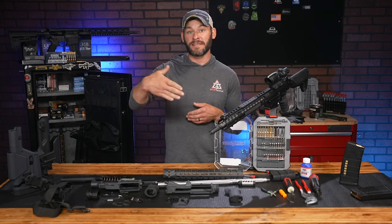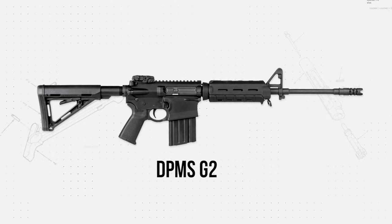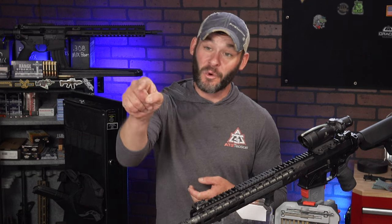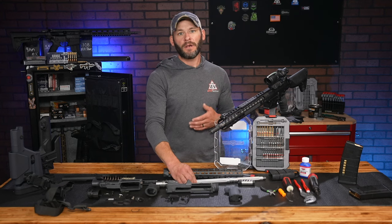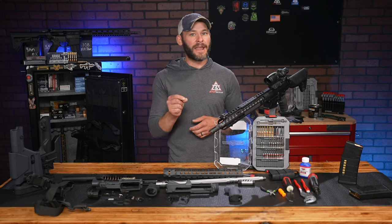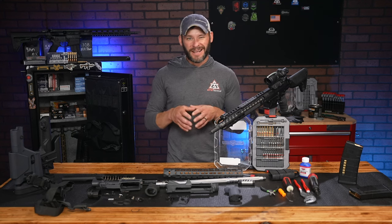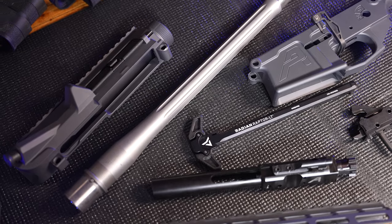Watch out for DPMS G2 parts. It was an attempt at an AR-15-size and weight AR-10, but at the cost of everything being pretty much proprietary — meaning it doesn't play well with others. Do not stop reading when you see DPMS for this reason. There aren't a ton of them out there, but enough to pay attention to. As we progress through mission-critical components over the next few episodes, I'll call out any glaring fitment issues. For today, start prepping your mind for brand loyalty when it comes to your AR-10 — it's the fastest path to a build without a lot more swearing and headaches.